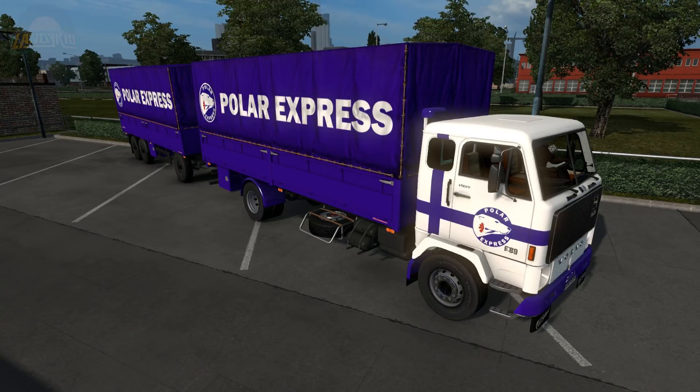Hey guys and welcome to Euro Truck Simulator 2. We are still on the 1.32 beta, and I've been browsing the SCS forum for mods, seeing what's new and what's coming to 1.32. This beauty appeared — it's one that I didn't even know existed to begin with, and it's exactly what I wanted.